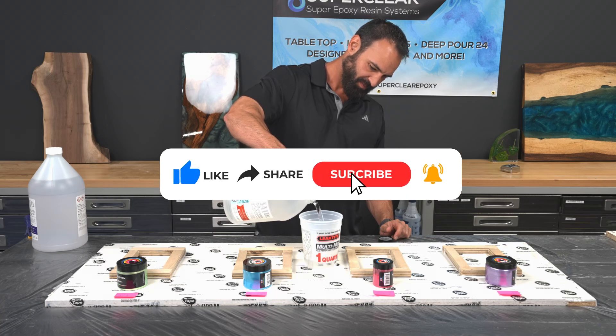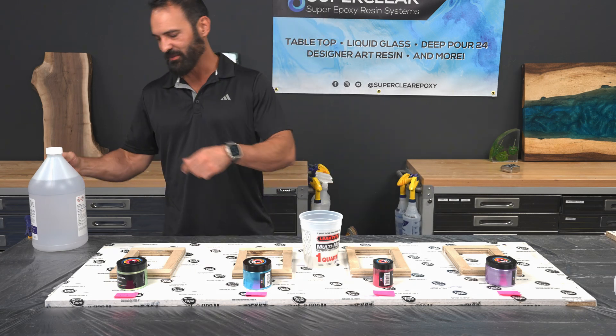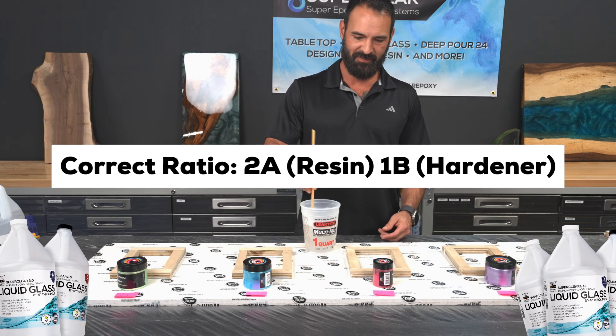Hey everyone, Josh and Andy here with SuperClear Epoxy. Today we're running a new experiment using SuperClear Liquid Glass Deep Pour Epoxy, which is designed to be mixed at a two-parts resin to one-part hardener ratio. But what happens if we intentionally go off ratio?